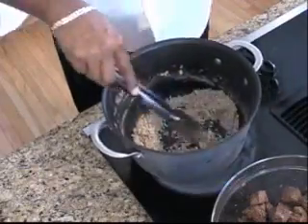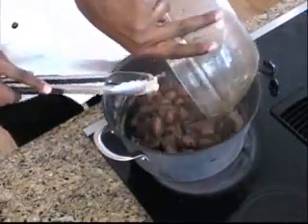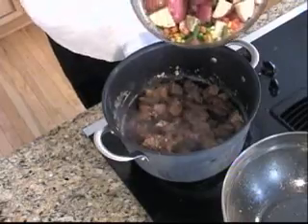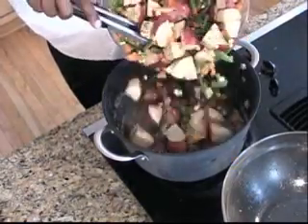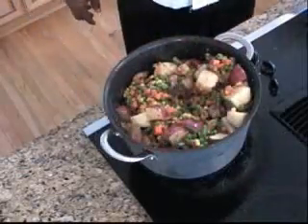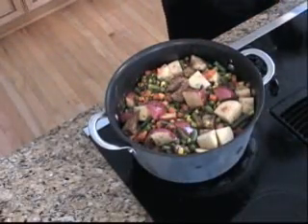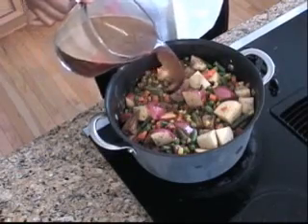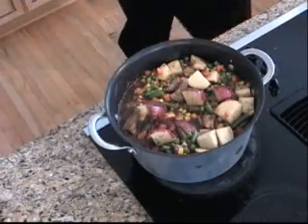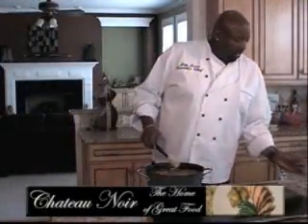Now, since this is a one-pot meal and I'm pretty much done with this, I'm going to take my beef and add it and all the juices right back in. I'm going to add my potatoes, my carrots, my string beans — everything is going right into this. Next I'm going to add in my four cups of brown stock or beef stock, and then two cups of water.